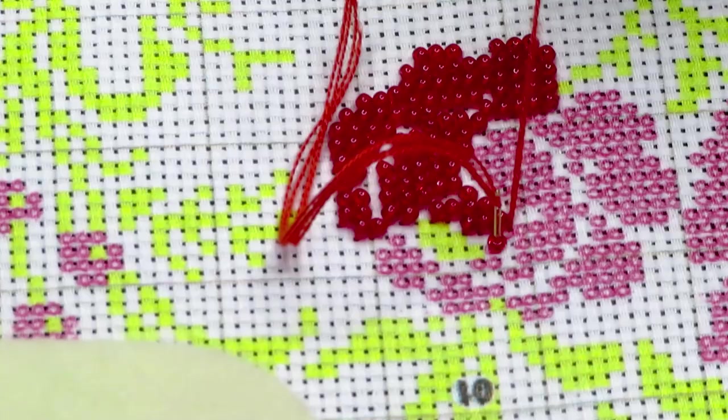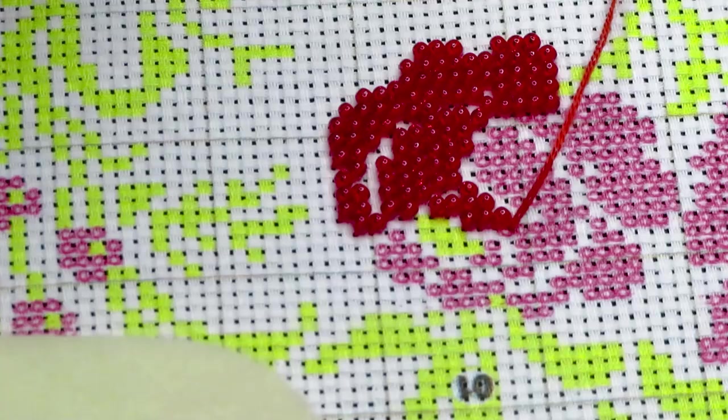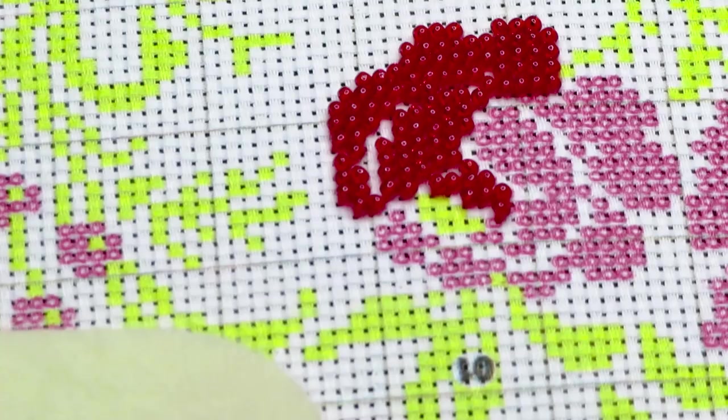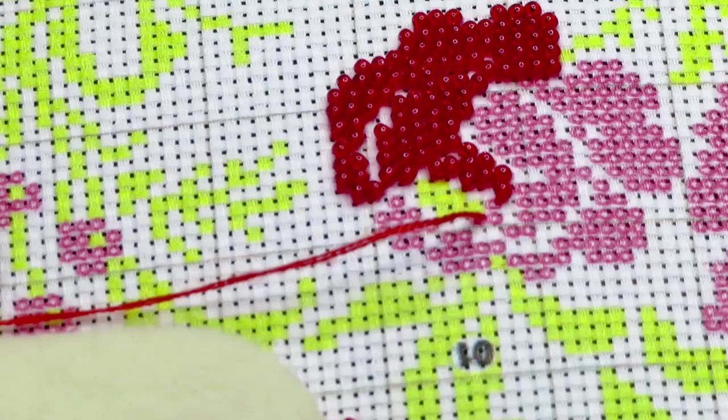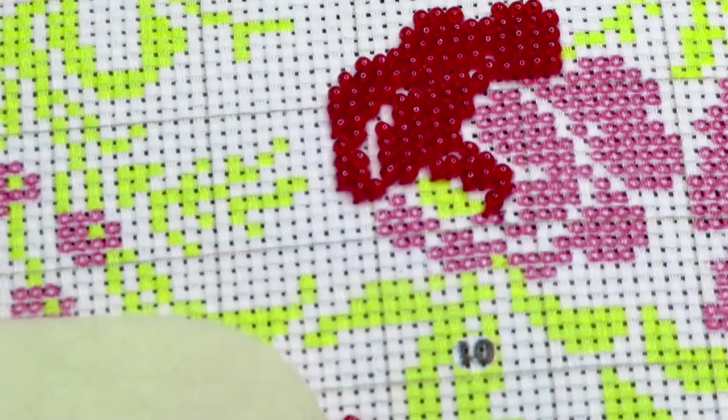This bead is a little bit small for this one — the needle doesn't go through. So I will put it aside and can use it on some other project with a beading needle. Because this needle I'm using right now is the needle that was included in this 14-count Aida kit. But this particular bead has a big hole so it works perfectly for stitching with threads and a bead. Pretty good to go.